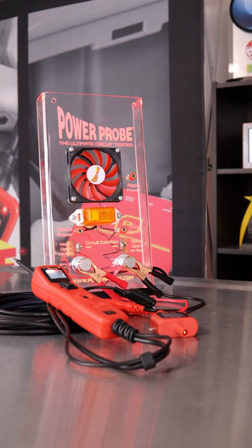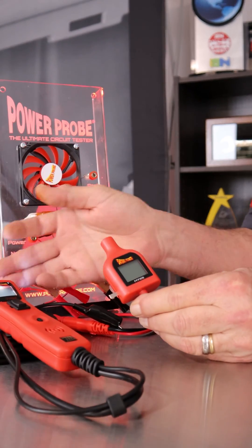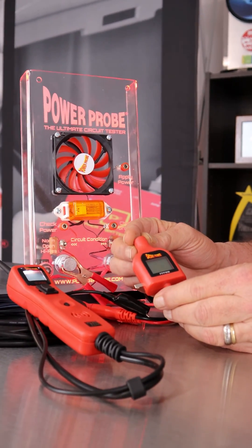Hi, David from Power Probe. One of our new accessory tips for any Power Probe is called the PP PWM Pulse Width Modulated Tip.